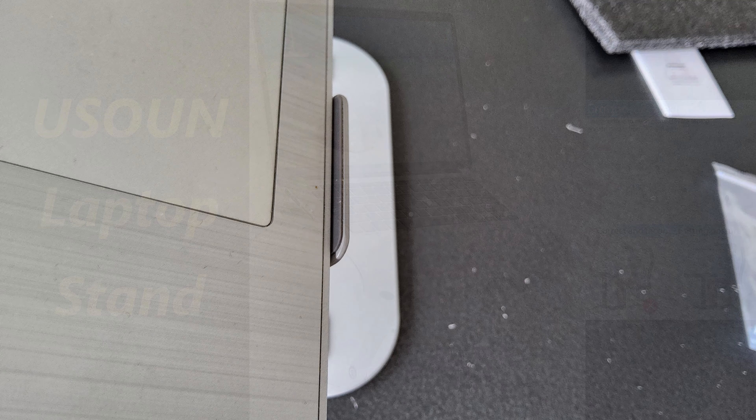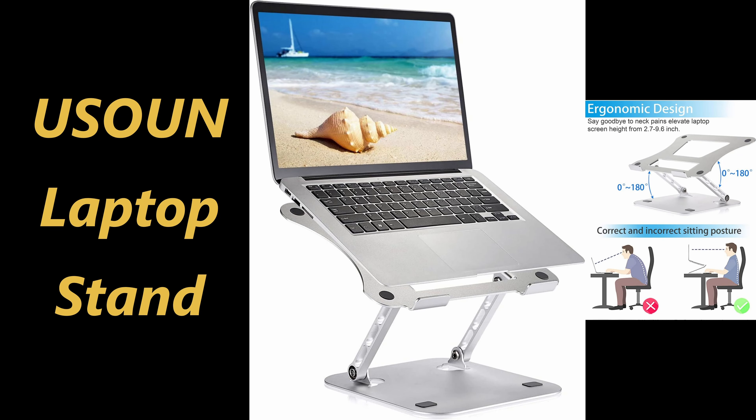All in all, I like it a lot. 20 euros is not too much to ask for a nice piece of equipment like this. Thank you for watching, and maybe see you back in a future review.